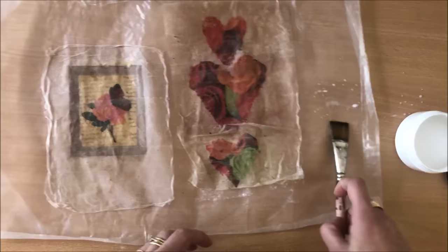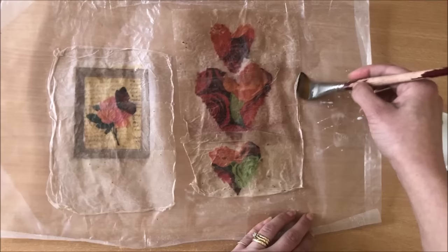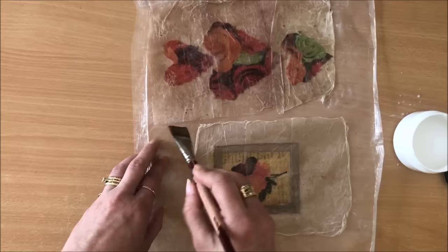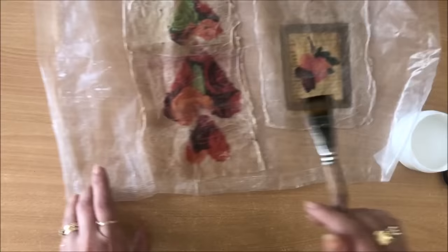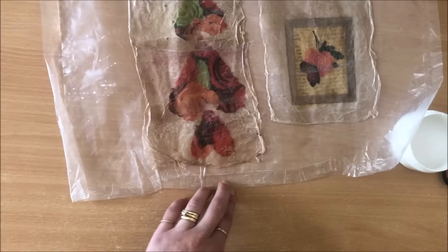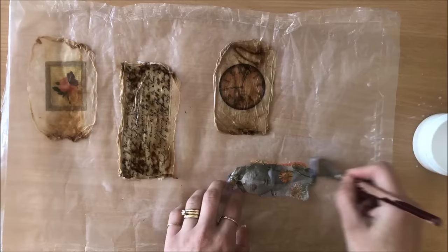Tea bags are a lot more forgiving than the napkins because they are made to withstand boiling water and not fall apart - which is also the reason why they are not recyclable where I am anyway. They might be where you live, but at the moment they are most definitely non-compostable and not recyclable because of the plastic fibers contained within them. When you're using it for projects like this and need to peel it off, it's quite forgiving because it's quite strong.